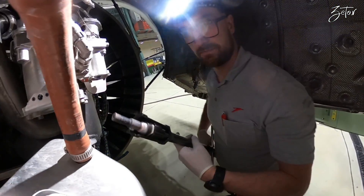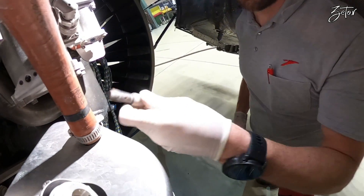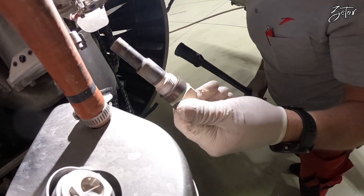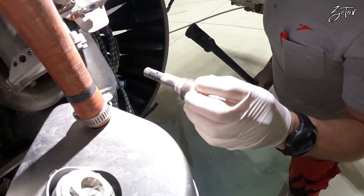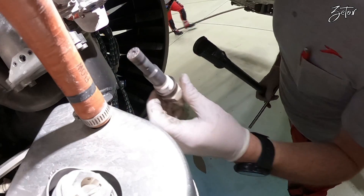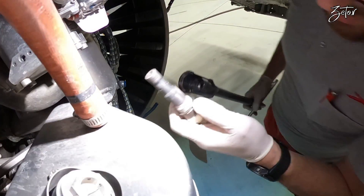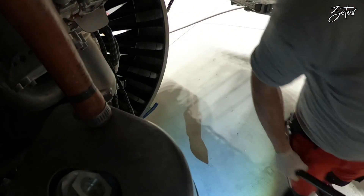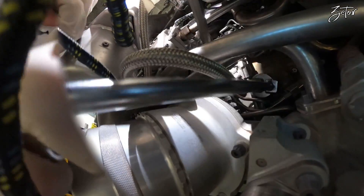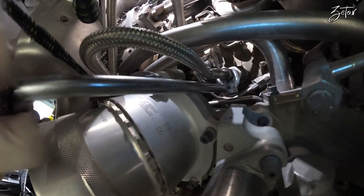The igniter plug is out and it still looks quite good. Why are we actually replacing components which are still in good condition? The reason is prevention against misfire. There is always a possibility of failure and we are trying to prevent that with scheduled replacement of the components. Of course I'll remove the second igniter as well.